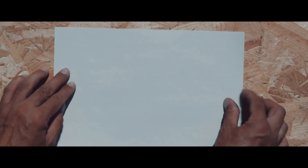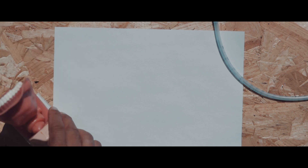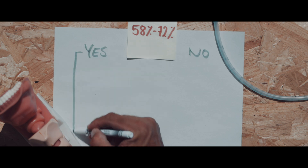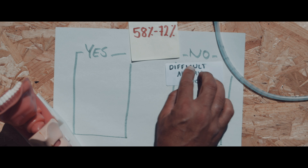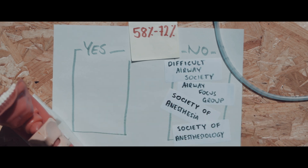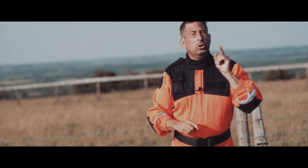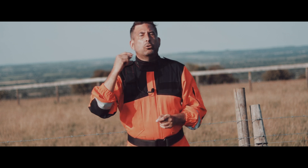Now let's talk about the part no one likes to hear — the success rate. Not great. Even trained paramedics average between 58% and 72% success with this method. And most of the big medical societies don't even recommend it — the British, Canadians, French, Germans? Nope, not on their list. But the American Society of Anesthesiologists included it in the 2022 Difficult Airway Guidelines as a rescue technique.